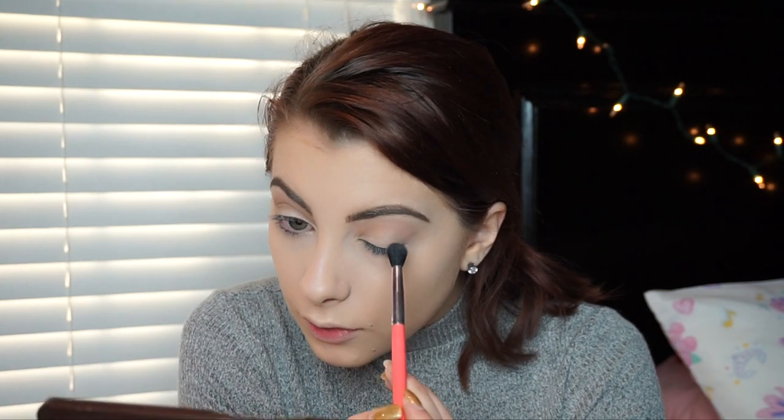I'm just going to be putting this in the crease and outer corner, and then putting this color in the crease but a little bit lower. I'm trying not to bring it up as high, and if it's on the lid that's okay. I'm just blending it up a little bit, but not a lot — you really want to get this underneath because we're trying to make a gradient so it doesn't just look like you have a black circle on your eye.